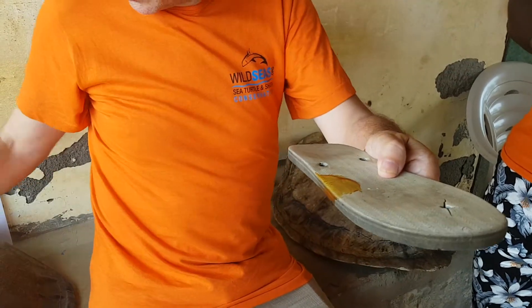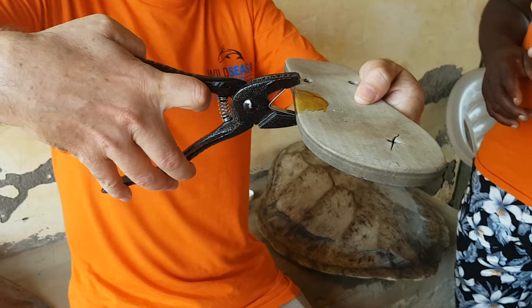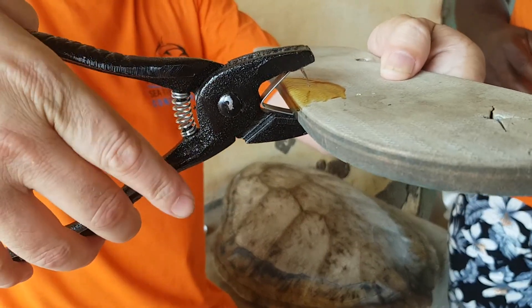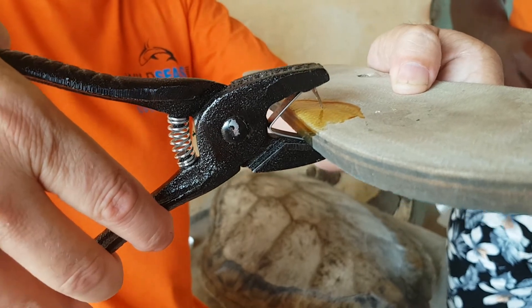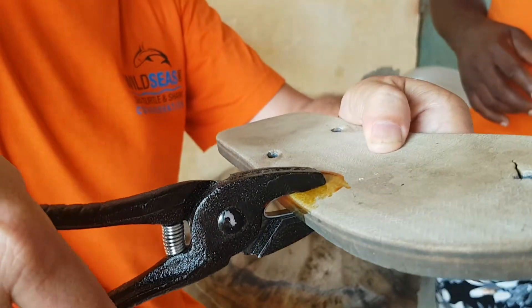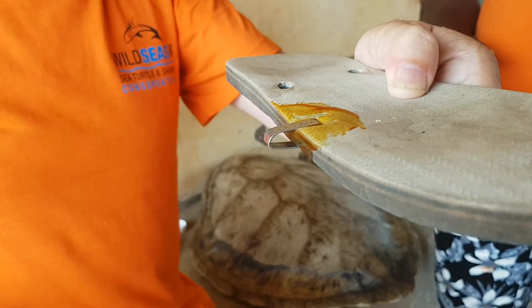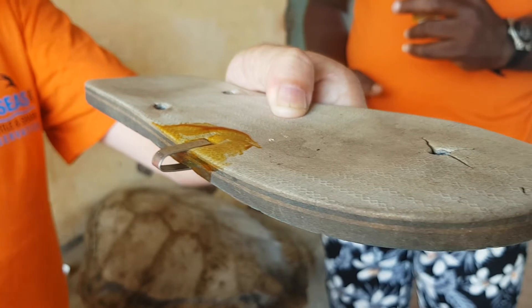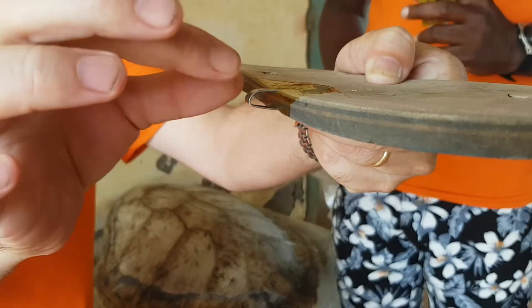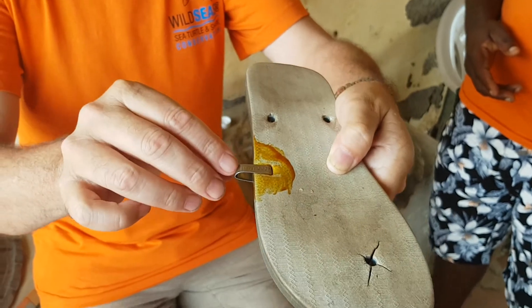Then, in as swift a movement as possible, we take the flipper and place the tag leaving a gap of approximately 8mm at the trailing edge of the tag, and we press down sharply and swiftly. We then release and we will see that the tag is now applied to the flipper in a secure manner.